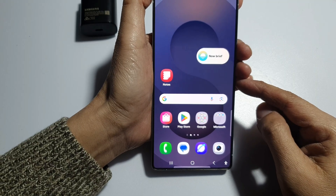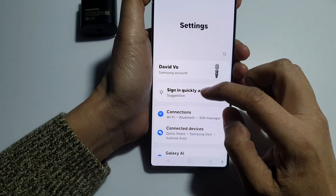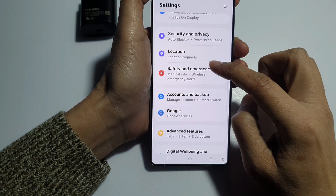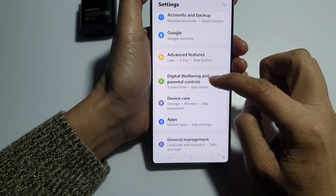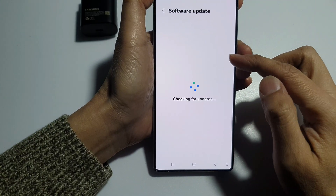And finally, you can also try to update your software via settings and then software updates. Go to software update and try to install the latest software.